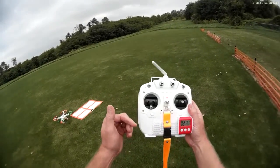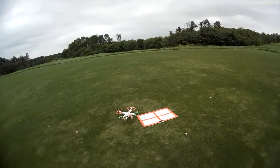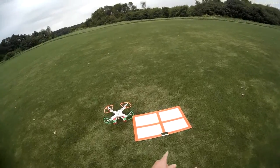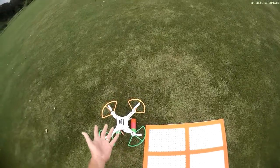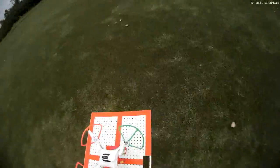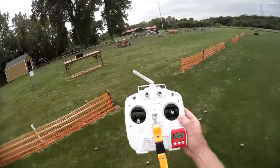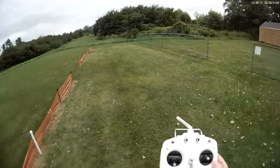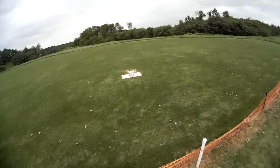Perfect — I went ahead and cut the throttle. That's pretty good — I'd say from here to there, maybe two feet. So that was another good test of the Cheerson's return to home capability. Let's maybe fly it around for a little bit.